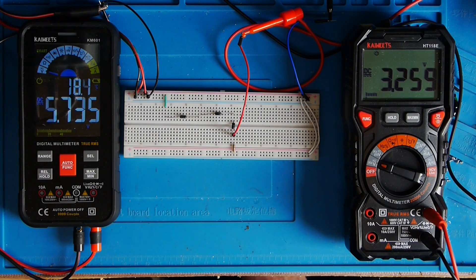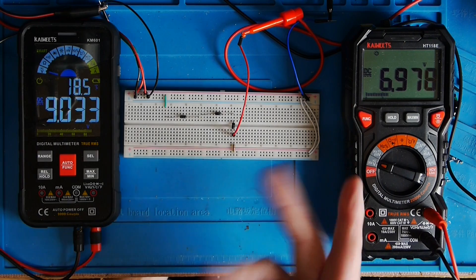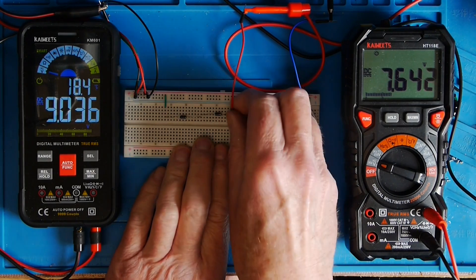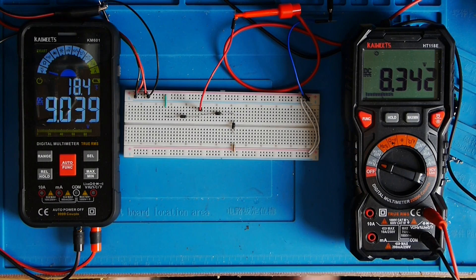If I adjust the voltage — drop the input down to about 5.6V — you can see a corresponding reduction. Going back up to nine volts again — slightly overshot, the control is quite coarse. There we go, roughly nine volts again, and you can see we've got three forward voltage drops, then two forward voltage drops, and above that top diode just the one forward voltage drop from the supply rail.